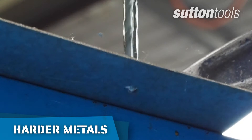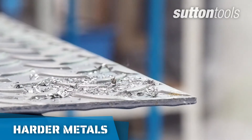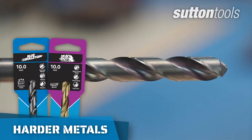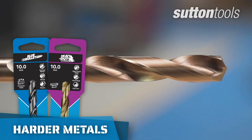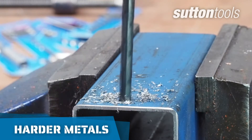But if you're working with more abrasive metals such as steel, cast iron and titanium, blue bullet or cobalt HSS drills have a much higher heat and wear resistance, making them more suitable for those harder drilling jobs.